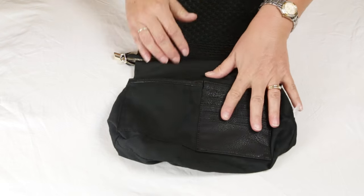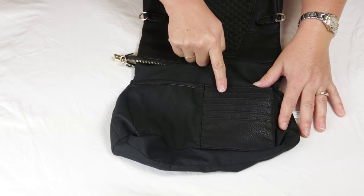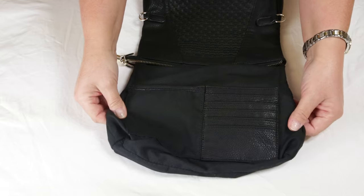Every single slot and pouch in all of our products is individually shielded, so it doesn't matter where you put your credit cards.